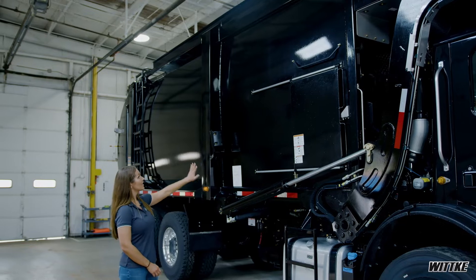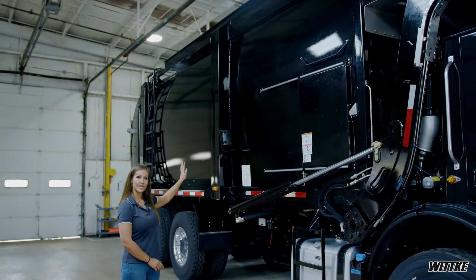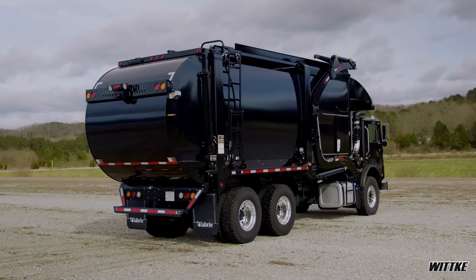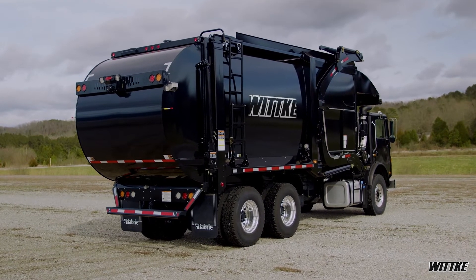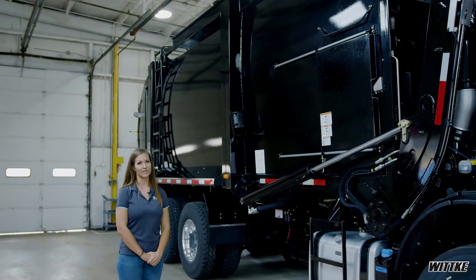As you can see, the side of our body maintains one sheet of metal. Other industry standards usually have three panels that are welded together. Because ours is one sheet, it allows us to have better graphics on the side of it, as well as reduce and eliminate any splitting at the seams and rusting.